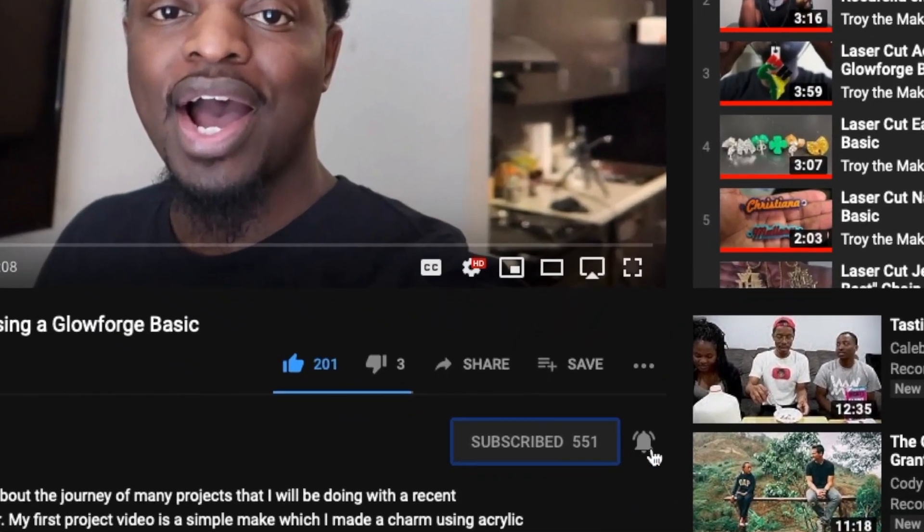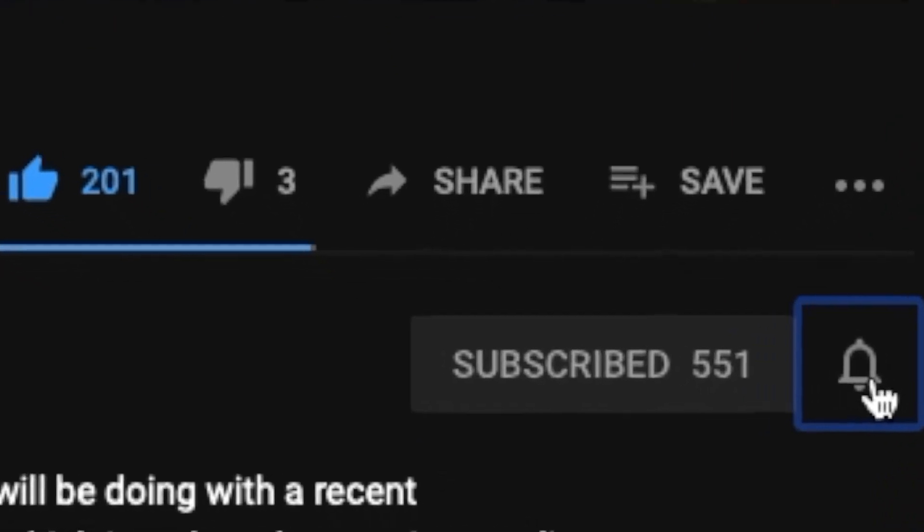Hey, what's up, TROY the maker checking in. Welcome to project number 43. If this is your first time here, I do project videos every week using a Glowforge basic laser engraver. If you like those type of videos, go ahead and hit that subscribe button and the bell so you don't miss any of my new uploads.